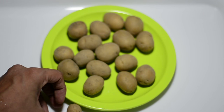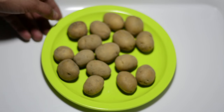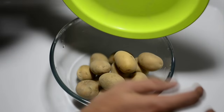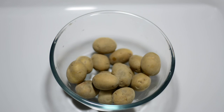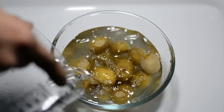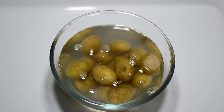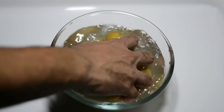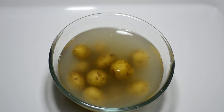We'll be using the potatoes which you can see in the plate. These are very dirty right now, so let's wash them. Rub the mud out of these potatoes using your fingers thoroughly and discard this water. Keep the potatoes — we'll be using them later on.